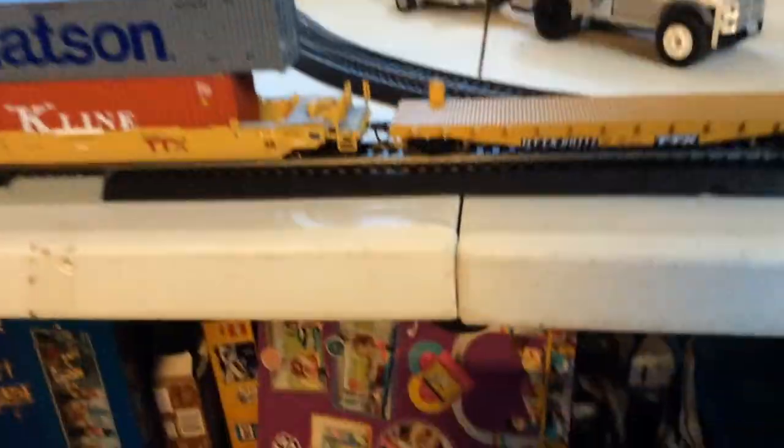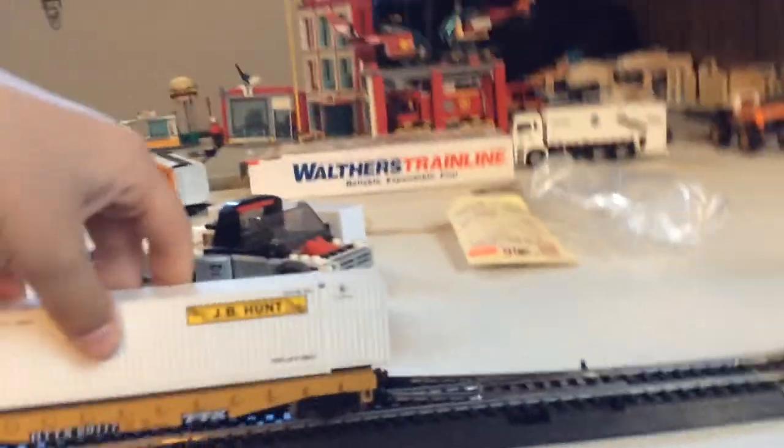So let's put the J.B. Hunt container on the rear, on the flat car back here. And now we've got our intermodal train looking snazzy.